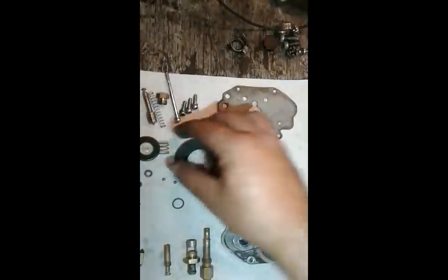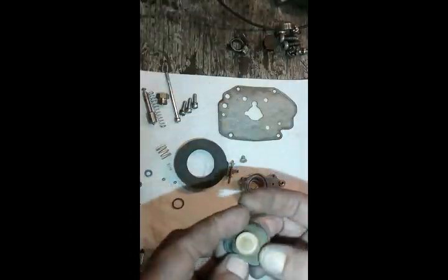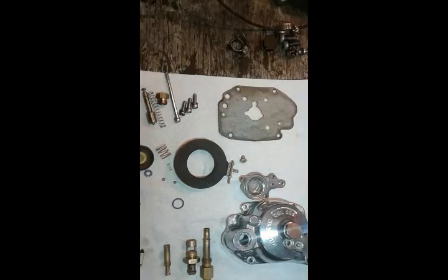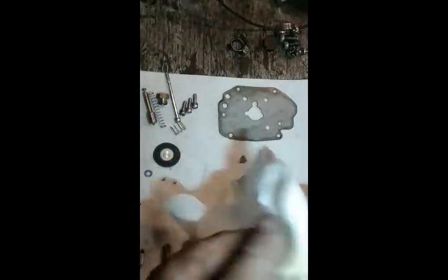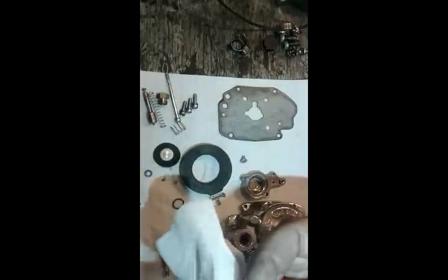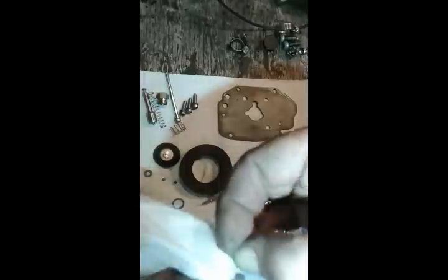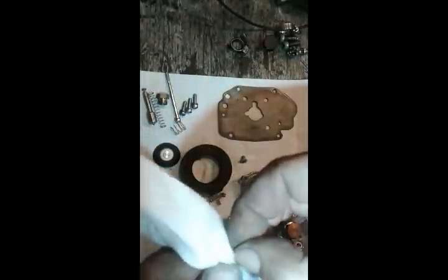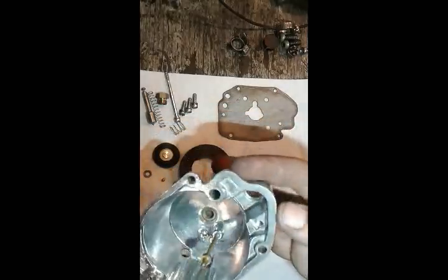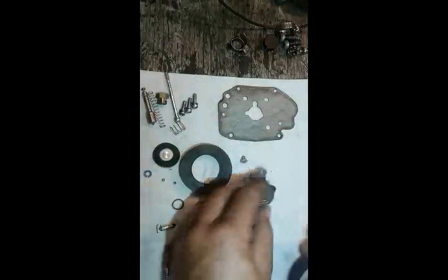My diaphragm — I inspected it and it looks fine. I'm going to use a carburetor cleaner; I like this brand. Wipe everything off. I also like to wipe off the float needle — you can still see dirt coming off of it after wiping. There is a little spring-loaded pin right here, so make sure it's not frozen and is moving freely. Look just how clean this is compared to what we had before — looks like new.